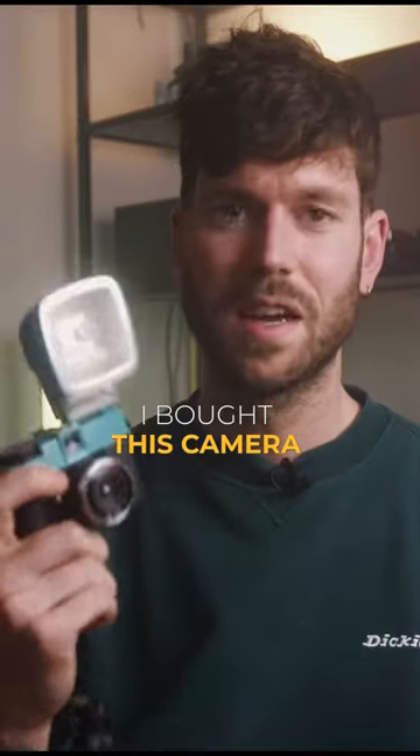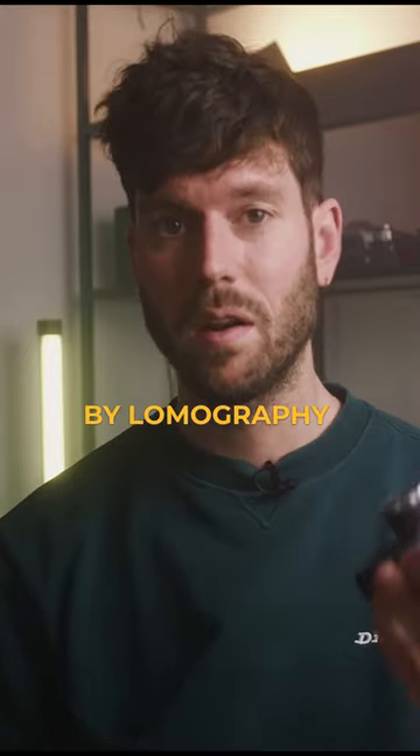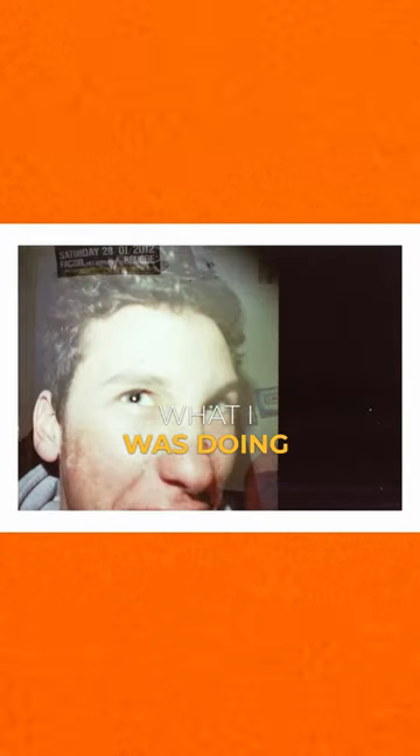When I was 15, I bought this camera — this is the Diana Mini, a toy plastic camera made by Lomography. The pictures I took with it turned out pretty weird, but it was so much fun to shoot those pictures and then develop them and see what I got. But in the end, I didn't really know what I was doing.